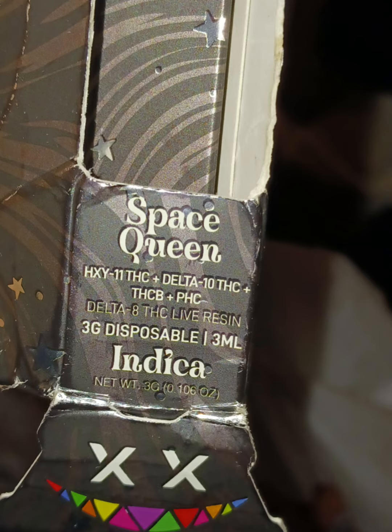HXY-THC, also known as Delta-11, is how your body metabolizes an edible. Once THC is digested in your body, this is the byproduct you get from it — HXY-11 THC.